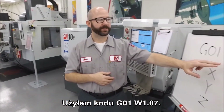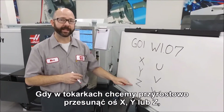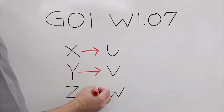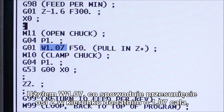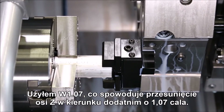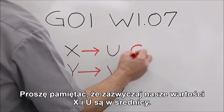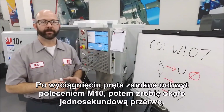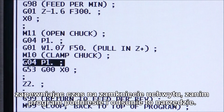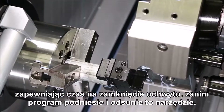In my code I've used a G1 W1.07. On lathes, when we want to move the X, Y, or Z axis incrementally we'll command a U, V, or W. I've used W1.07, which is going to move my Z axis in the positive direction 1.07 inches from where it sits. Something to remember is that typically our X and U values are in diameter. Once our bar has been pulled, we're going to close that chuck using an M10 command, then dwell for about a second, making sure that chuck has plenty of time to close before we program that tool up and out of the way.